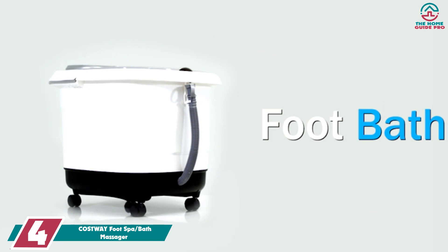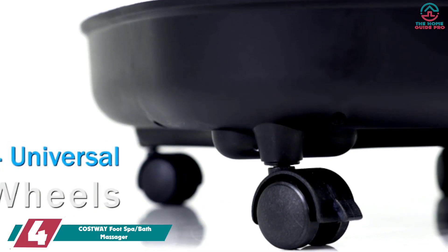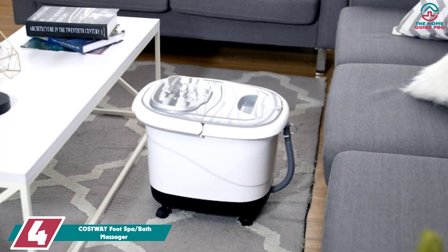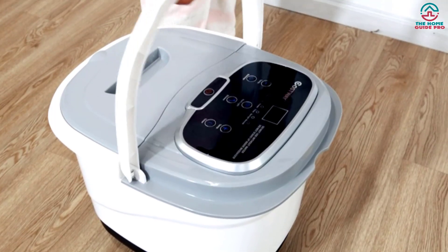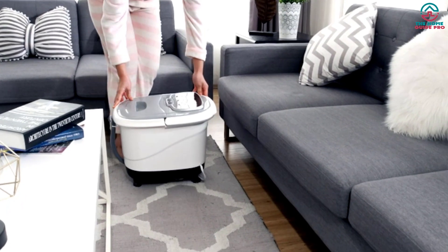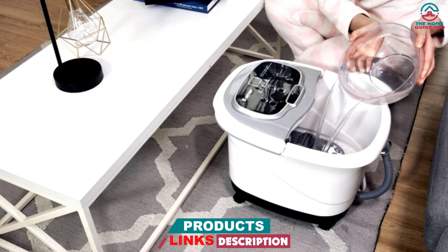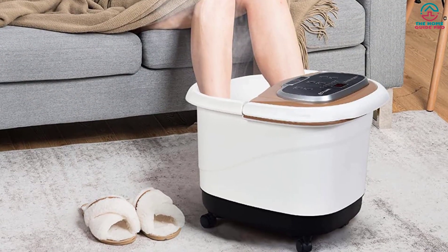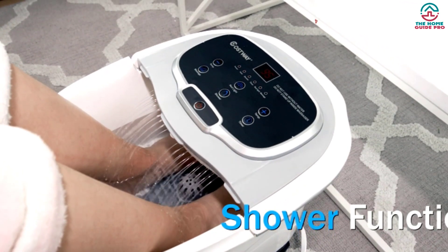Moving on at number 4, we have the COSTWAY Foot Spa Bath Massager. The water does heat up, but there isn't any way to customize the temperature to your liking. Between soothing bubbles, motorized rollers, vibration, and a foot scrubber, our testers loved how the COSTWAY Foot Spa Bath Massager was both a massager and home pedicure spa all in one. While you won't get a full massage experience with a foot spa-type massager, the built-in rollers and balls felt great on our feet, and our testers liked being able to adjust the pressure settings to their preference. The vibration option worked well, but was less appealing than the traditional rolling massage feature.